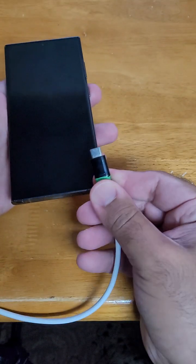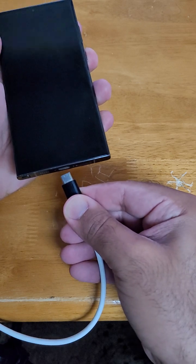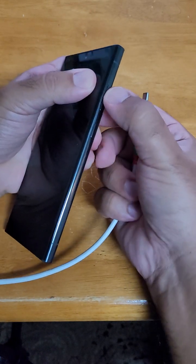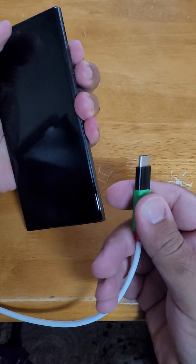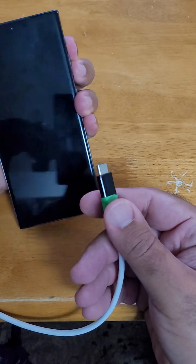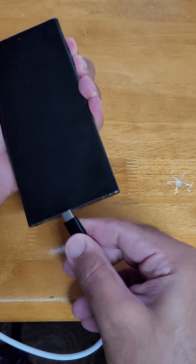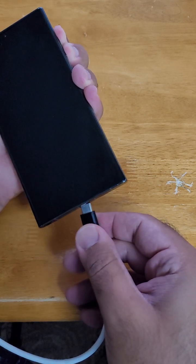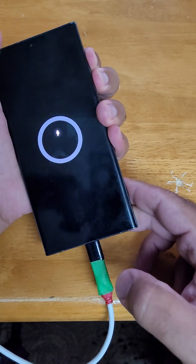I'm going to put this in the USB port and then press the volume up and down buttons together a few times — like this — and then we'll see if we can put it in EDL mode or not. One, two, three, four, five, six, seven, eight, nine, ten.